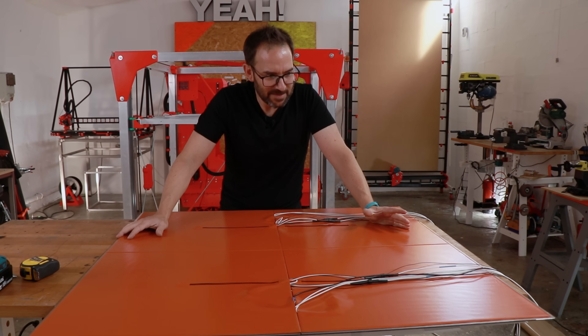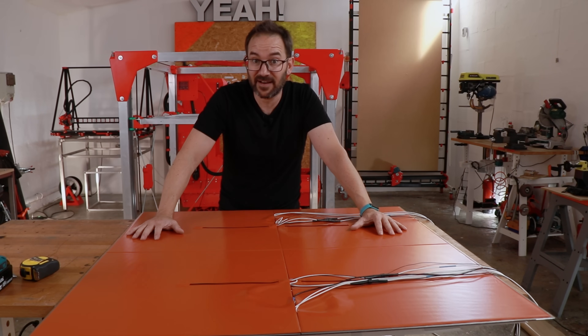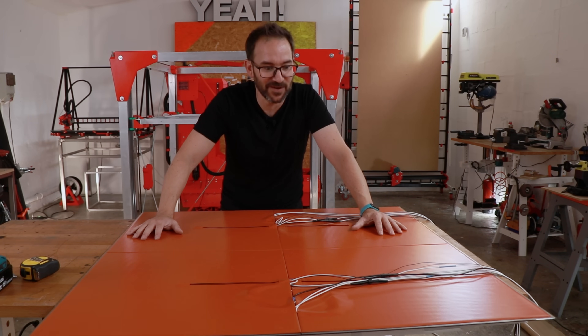Not bad. I'm quite happy. And now it's time to put some insulation over it, so I don't find my financial ruin with this printer. So let's get to it.